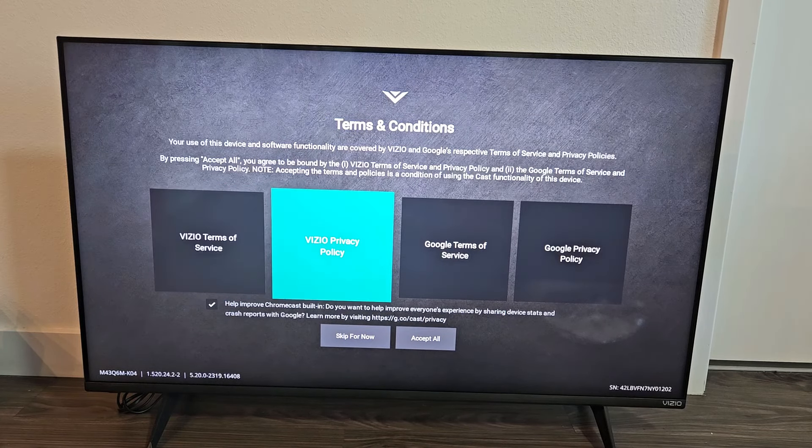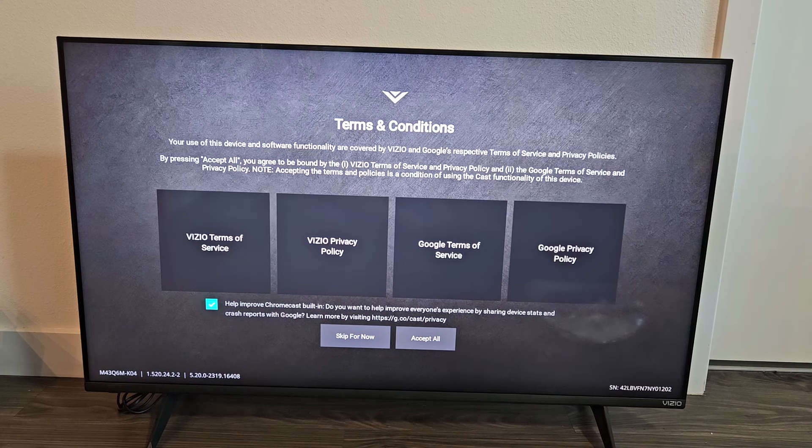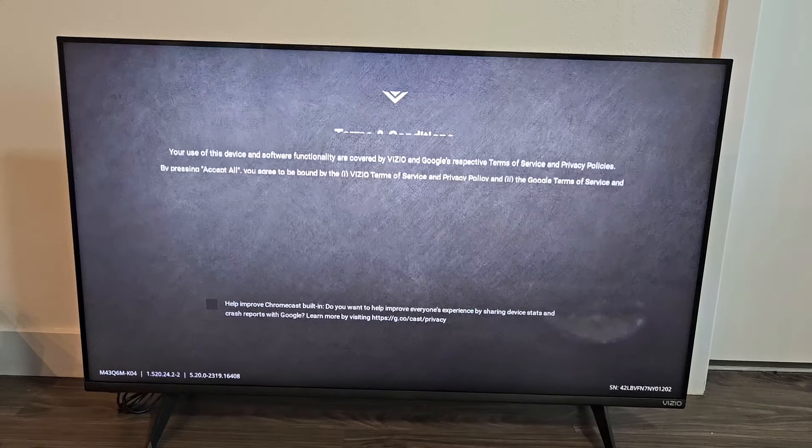Terms and conditions — go ahead and read through each of these if you wish, and then accept if you agree. Down here it says help Chromecast built-in. That's optional — I'm going to go ahead and uncheck that. But I will accept the terms and conditions. Click OK.